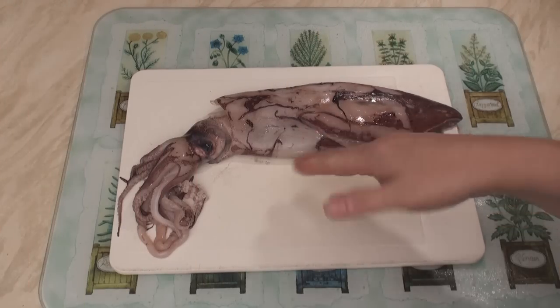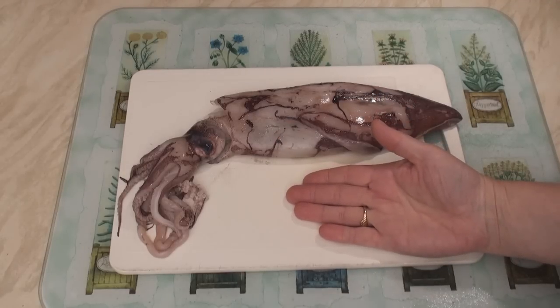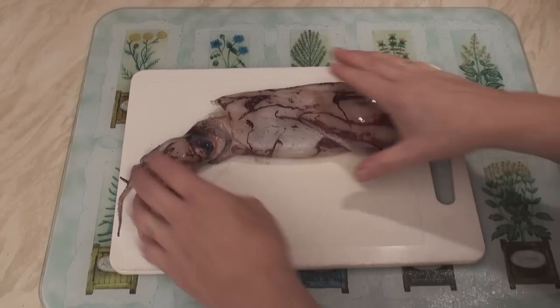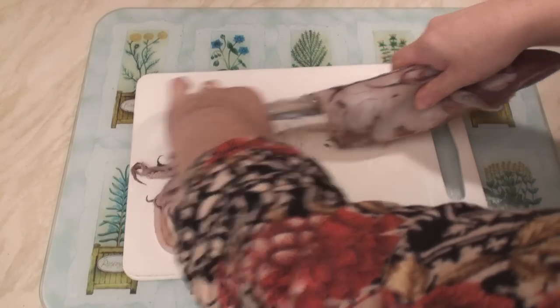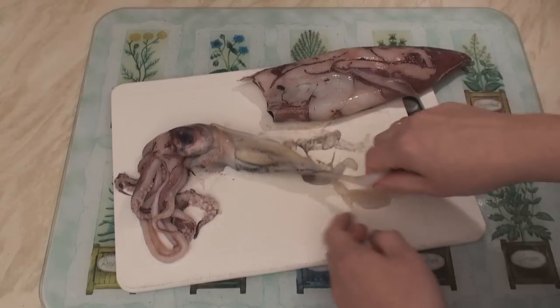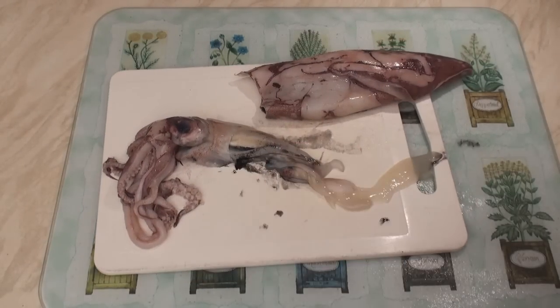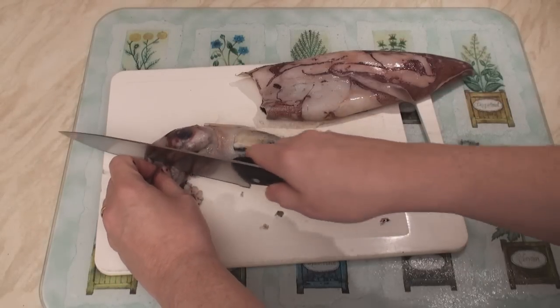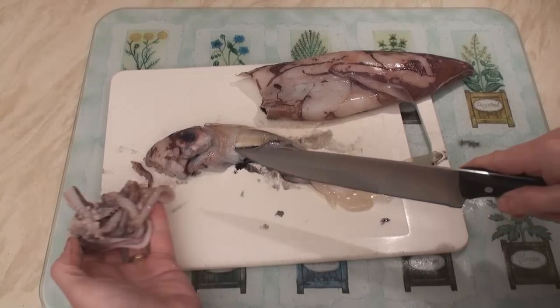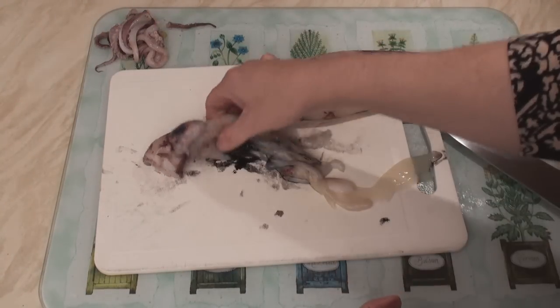Now let's cut up that squid — it seems to be quite dead. Now the next bit is really quite disgusting and if you don't want to watch it, look away now. We take the head and we literally pull it out of the body. Lovely! This bit we're going to throw away. Take a knife and cut off the tentacles just below the hard crunchy beak. Keep these because they're tasty. And this lot goes in the bin.